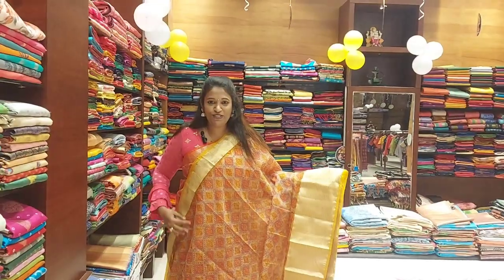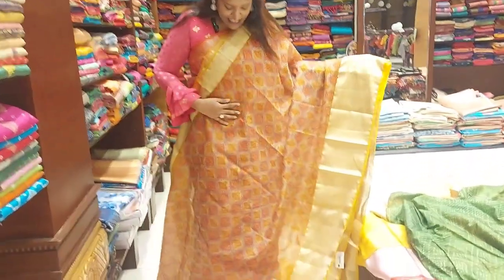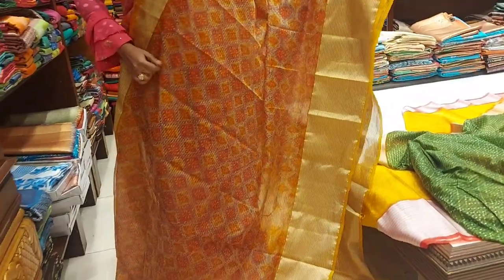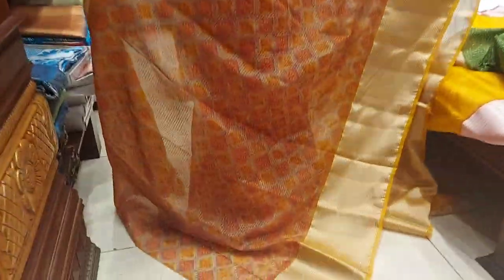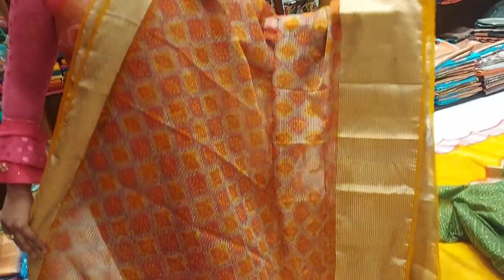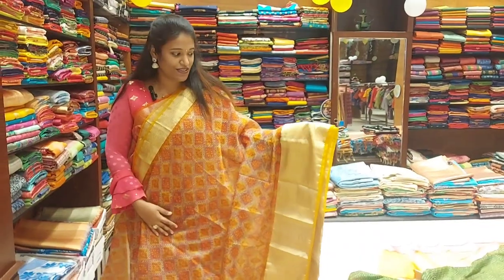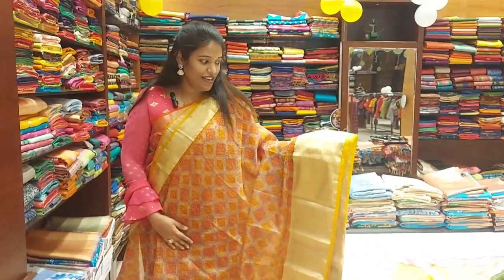The color combination is gray and yellow. The border is gray color. If you see the yellow and red color design, you can change the border and see the two sides border — one side thin and one side big border. The border has waving lines.